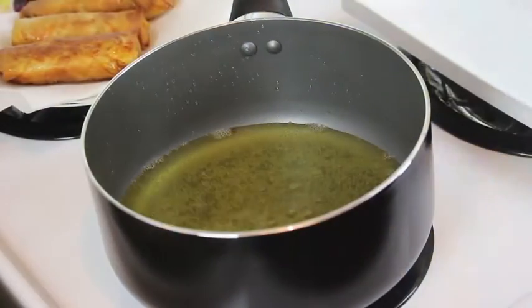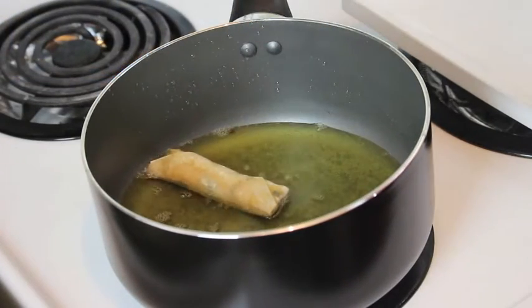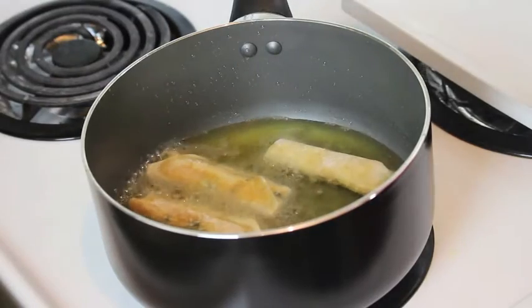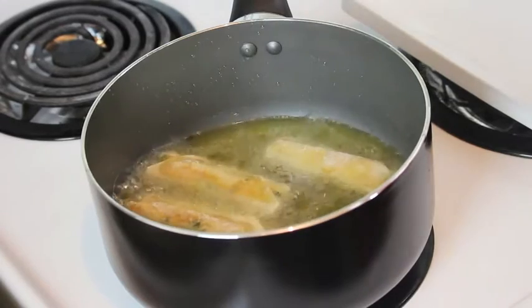Now to fry the spring rolls, here I have some vegetable oil. Heat it on medium to high heat. When it gets to the right temperature, drop in your spring rolls, but make sure not to crowd the pot, otherwise the temperature of the oil will drop and the spring rolls won't fry properly.